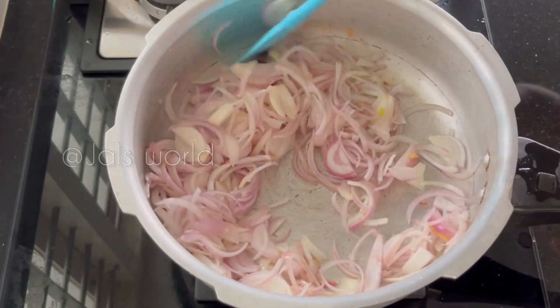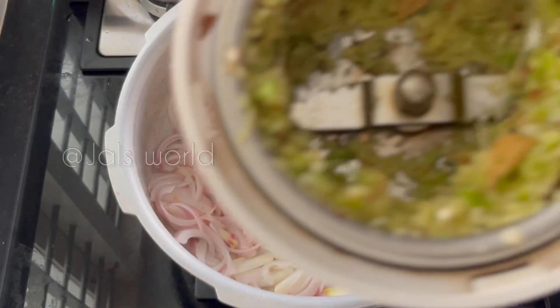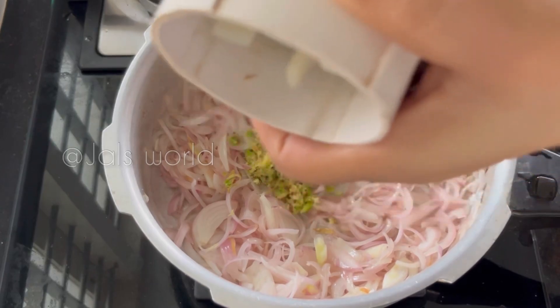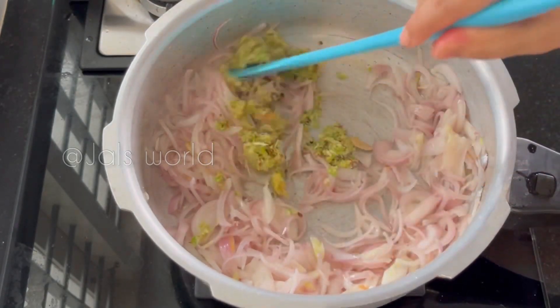I am going to add 1 gram of pepper on this side. I am going to add a little to the pepper on it. I am going to mix it in a jar with this. We will mix it on the pepper on it.